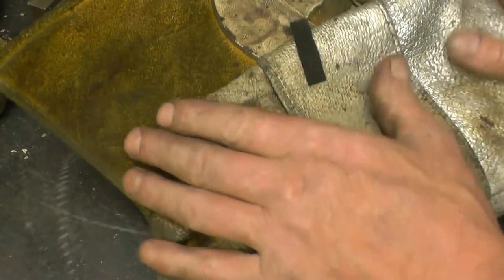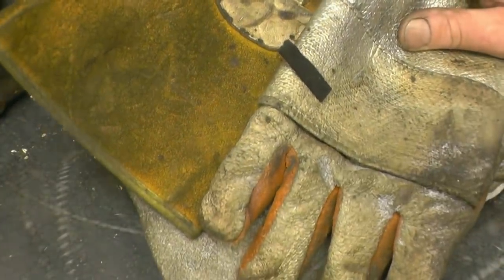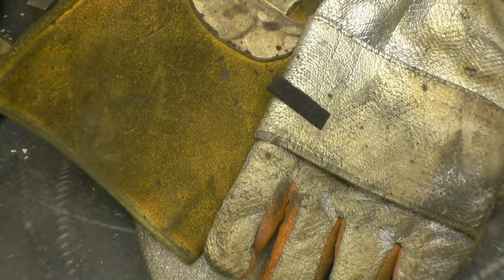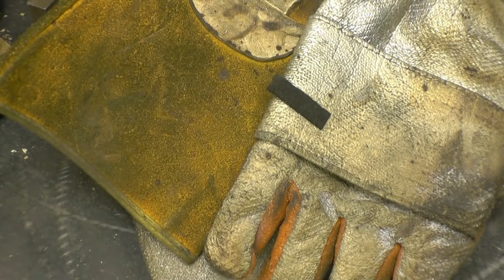I'm going to cover it up now and let it cool down nice and slowly overnight. Ideally it should be in vermiculite — that's a big bag. Anyway, we'll let it cool down and hopefully that'll be a good repair.